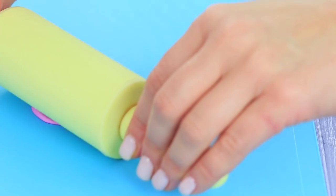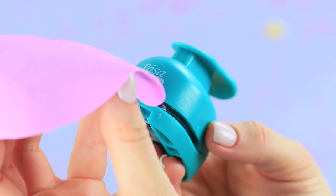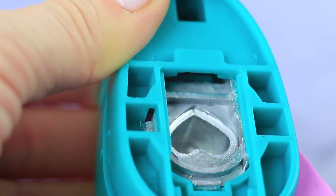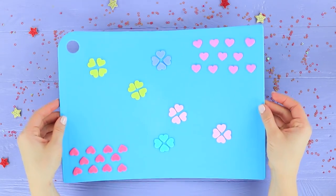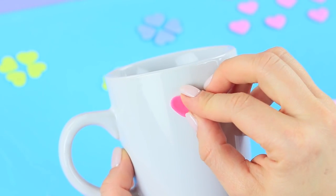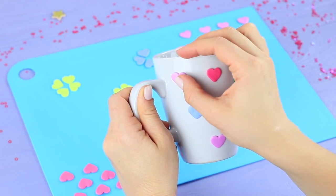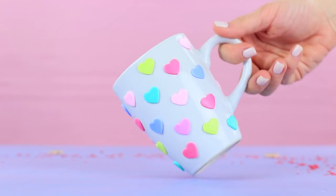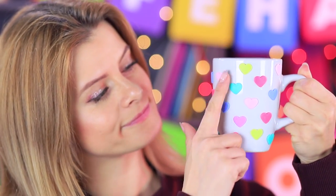What a lovely mug! Shonda made all the hearts so even using a life hack. Roll out polymer clay into a thin layer. Use a heart-shaped hole puncher to cut out a little heart, then remove it from the hole puncher using another piece of clay. Make a few different hearts of all different colors. Degrease a ceramic mug using a sponge soaked in rubbing alcohol, cover it with the hearts, then bake it in an oven according to the polymer clay's instructions. A fancy hole punch is useful for more than just paper!